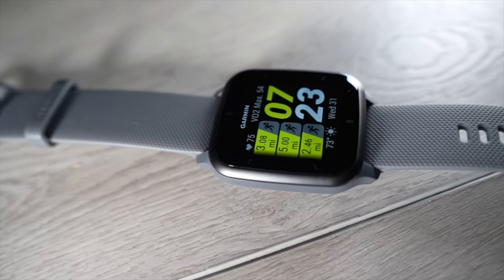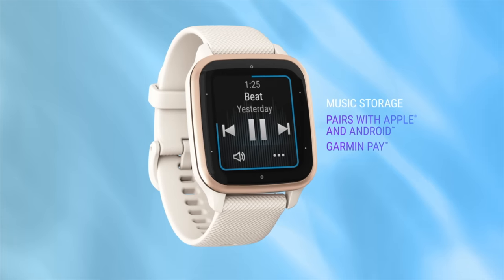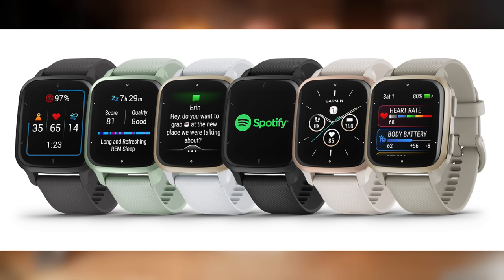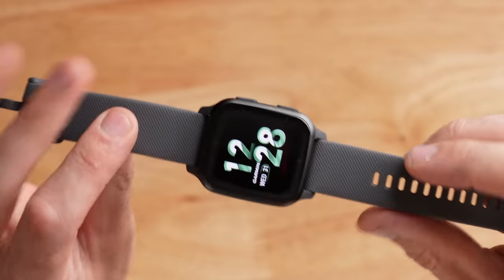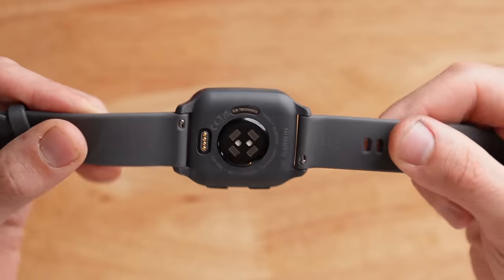The Garmin Venue SQ2 comes in two main models. There's the base model at $249 and then there's the music edition which is $50 more at $299. The only difference between these two is the inclusion of storage for music on the music edition. Between the two models there are also six different colors — French Gray, Ivory, and Black for the music edition, and Cool Mint, White, and Shadow for the non-music edition. The one I have here is the non-music edition in Shadow, which is a dark gray and looks pretty cool.